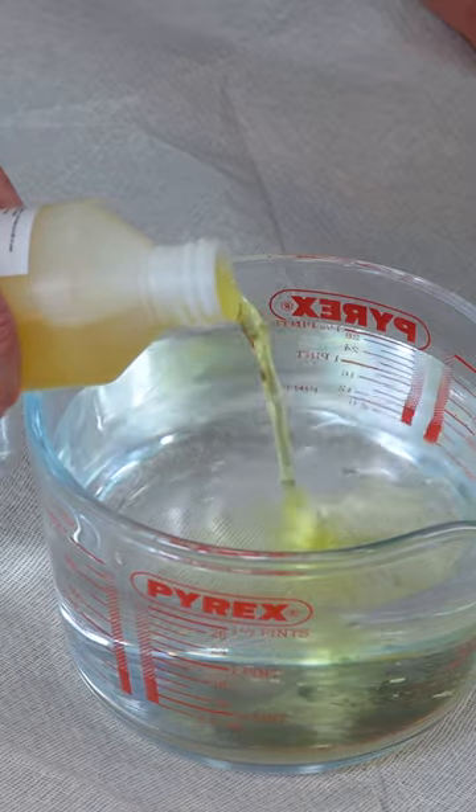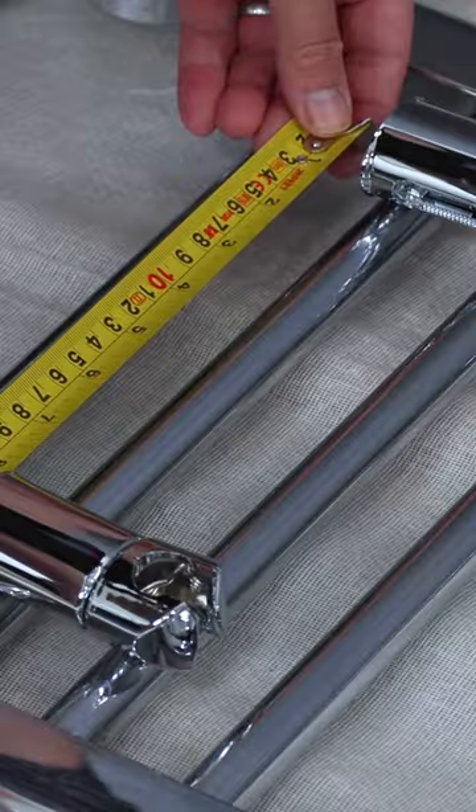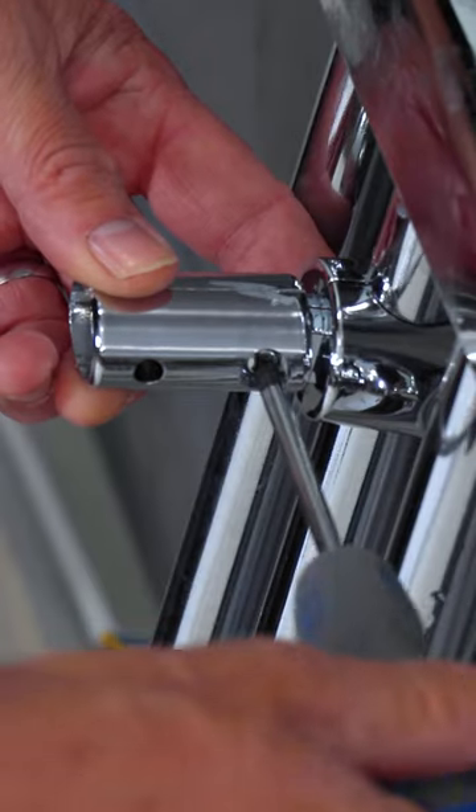Mix your inhibitor with clean water and then pour this through a funnel into the radiator. Measure up for your brackets and fix these onto the back of the radiator.